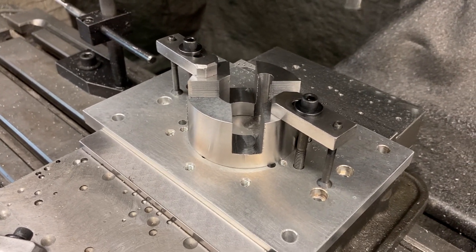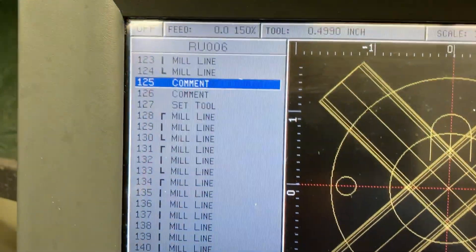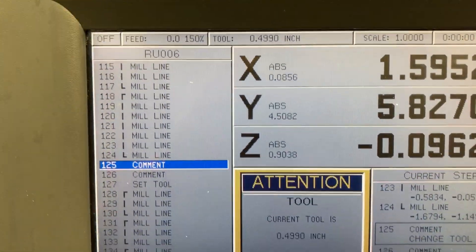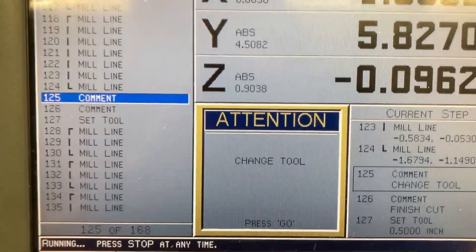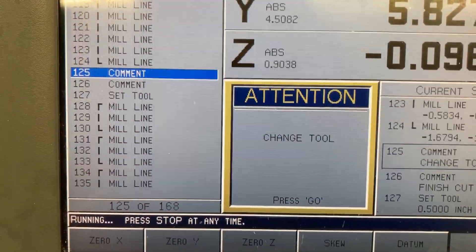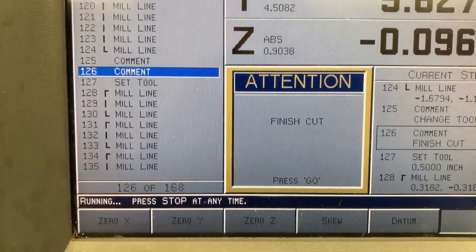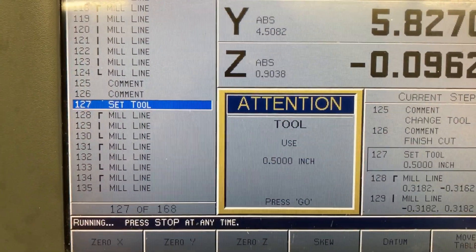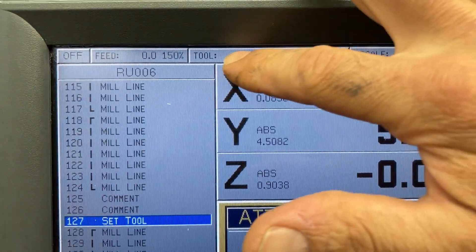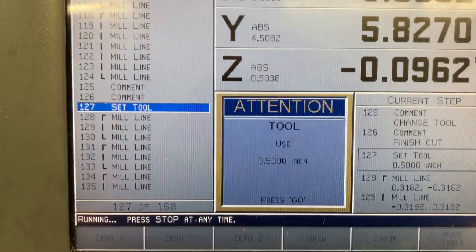All my roughing took place first, higher up in the program. When I come down here I can put comments in — what did I put for a comment to start the program? It's telling me to change the tool. So I took out the hog mill and I put in the finish solid carbide end mill. Another comment says 'finish cut' — it's telling me I'm taking my finish cuts now. Then it calls up the tool — we're using a half inch diameter tool, make sure that's what's in there. It also tells you up here while the program's running. So here we go, I already set the Z depth, we should be good — start her up.